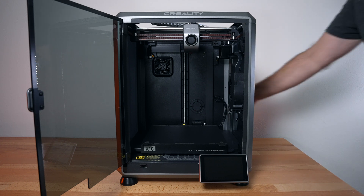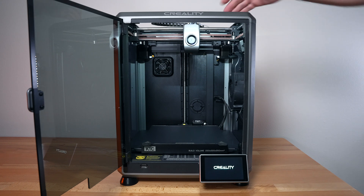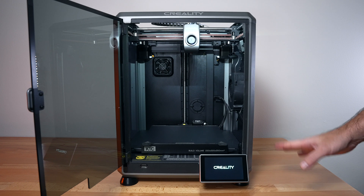We got the printer plugged in. Let's go ahead and hit the power switch. We can see a little light lit up here. Got the Creality logo. Some fans kicked in, but it's very quiet.